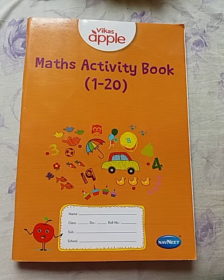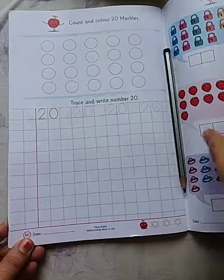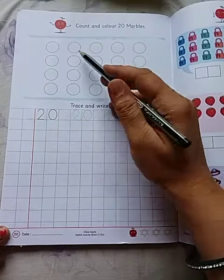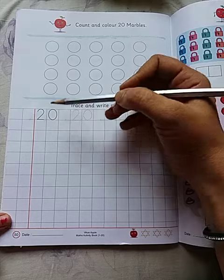Hello kids, today we will learn about math. This is your math activity book, 1 to 20. Page number 50. How to write number 20.